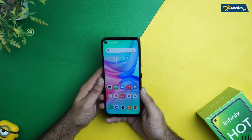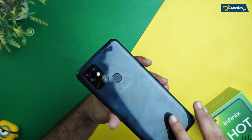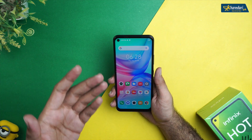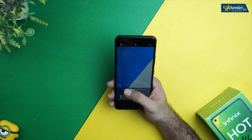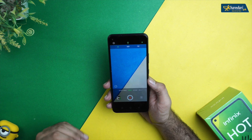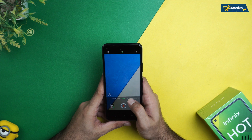Let's talk about the main camera feature. The Infinix Hot 10 has a quad camera setup. The main sensor is 16 megapixels, the macro camera is 2 megapixels, the depth camera is 2 megapixels, and there is a QVGA camera for low-light shots. The front camera is an 8-megapixel selfie shooter in a punch-hole display. For video recording, you can shoot up to 2K, with modes available at 720p, 1080p, and 2K.